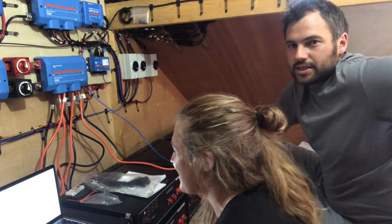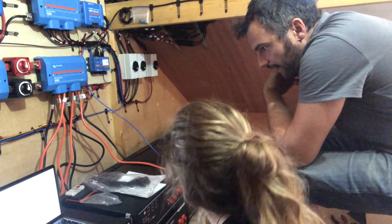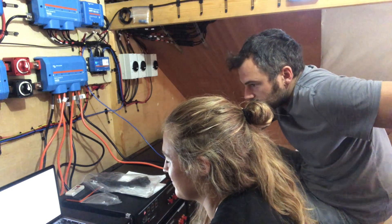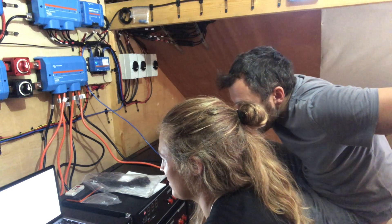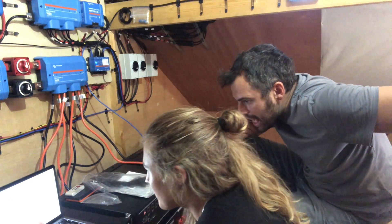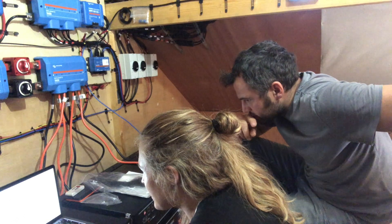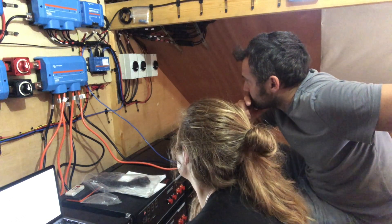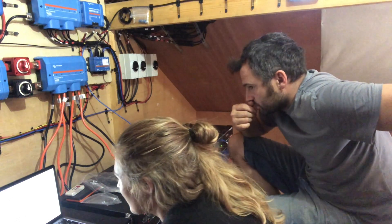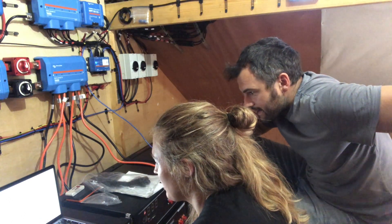We're going to give it a go and do our best to solve the problem. We're trying to add the Cerbo GX via the VRM Portal ID. The portal says to enter the VRM Portal ID and make sure the installation is connected to the internet — which it won't be because it doesn't know the internet details yet. For an offline installation, you can upload the GX file using the upload function, or find the Portal ID at menu settings.